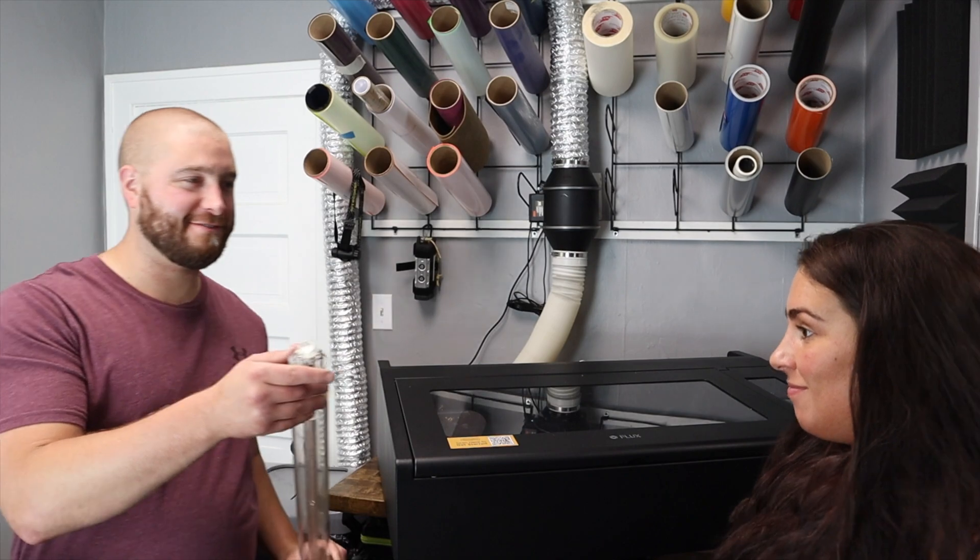Oh my god, it's broken — look at it, it's already broken. Just kidding, that was the old one.